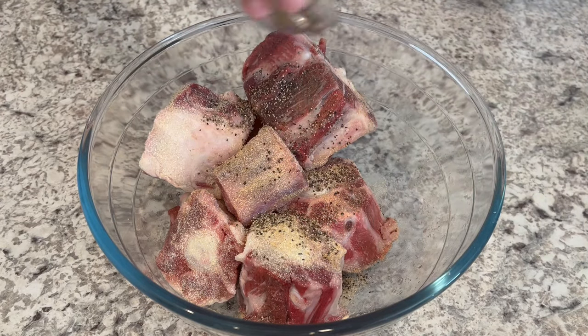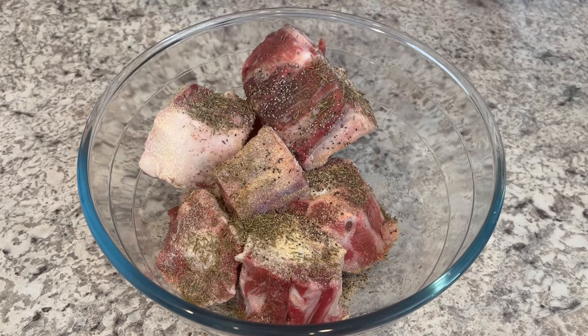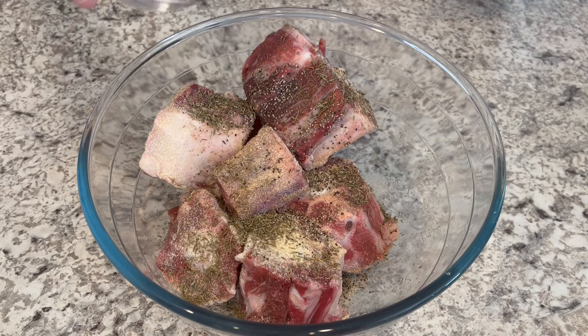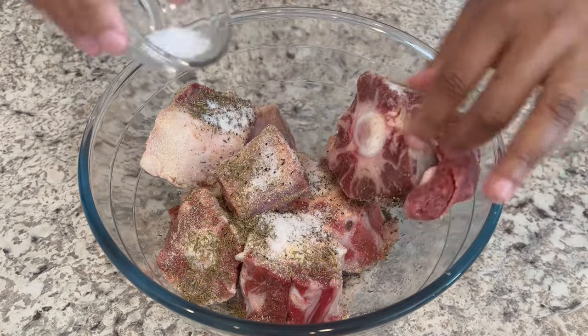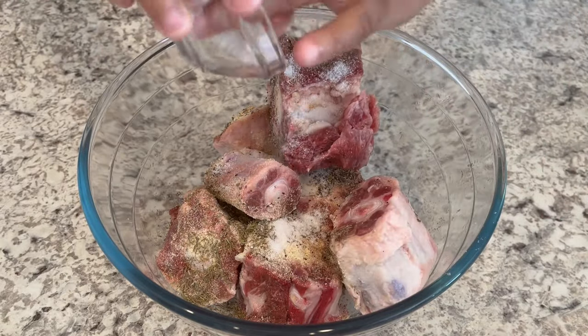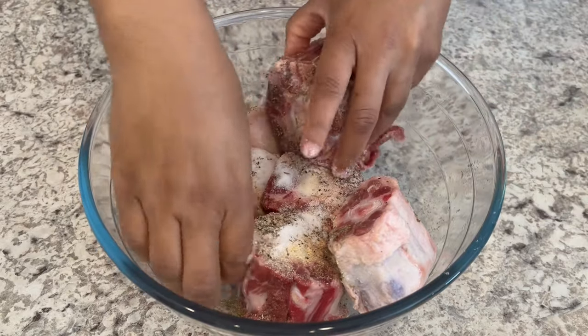A couple of teaspoons of thyme — thyme adds a really good flavor. My husband introduced me to thyme; he also introduced me to oxtail actually. And then a couple of teaspoons of salt — again, whatever your desired amount of salt is, I'm just telling you what I'm using. Just get in there with your hands and rub it in.